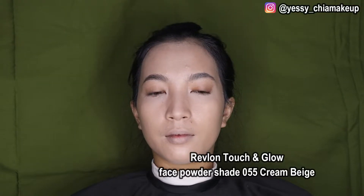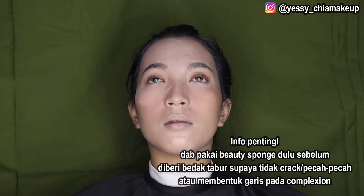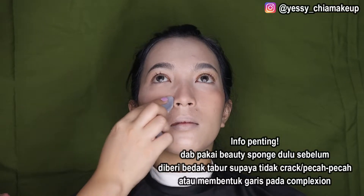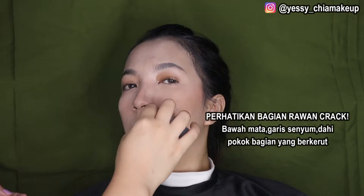Next Yasis langsung ke bedak tabur. Yasis pakai Revlon untuk bedak taburnya, shade yang 055 Cream Beige. Pastikan bawah matanya nggak ada yang ngegaris, lalu kita mulai pakai bedak taburnya. Biasanya step ini banyak yang kelupaan, jadi bagian bawah matanya kayak ngegaris crack gitu. Jadi jangan sampai lupa untuk tap-tap dulu pakai bedak blender, karena kalau sudah pakai bedak tabur itu bakalan nge-set dan ngegaris. Teksturnya kayak tepung, jadi kalau produk yang cair kena bedak tabur dia pasti langsung kayak menggumpal, sama halnya kayak kalian bikin kue.